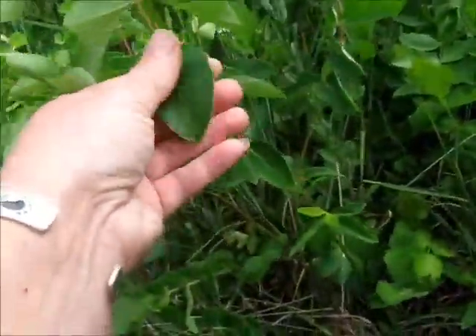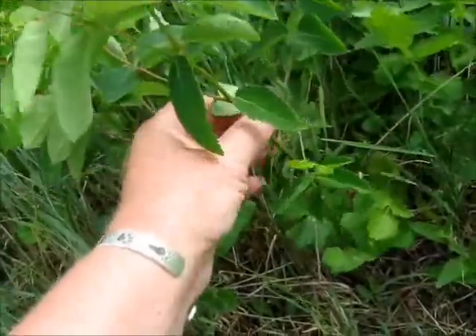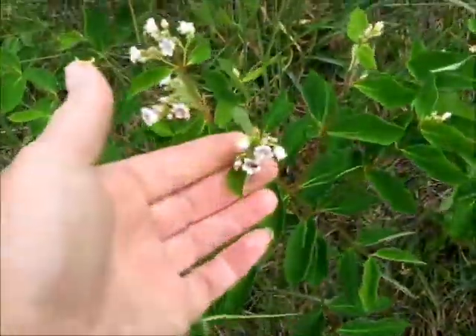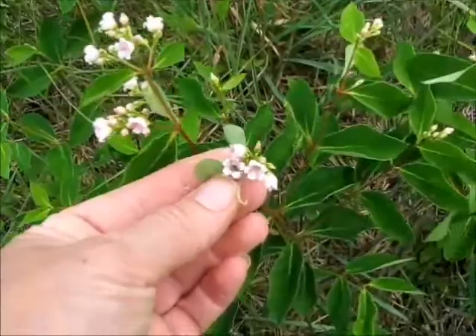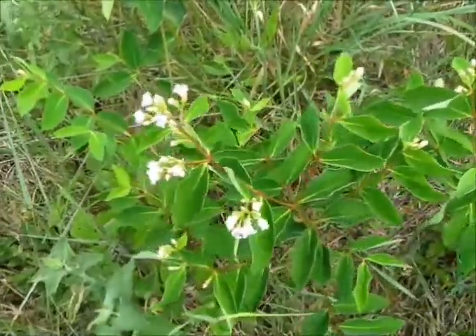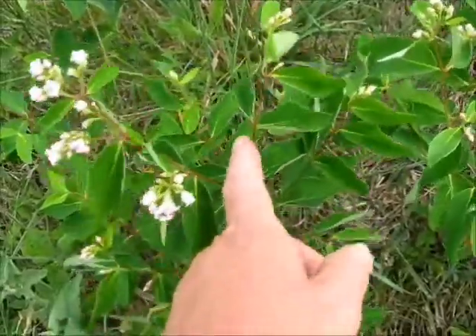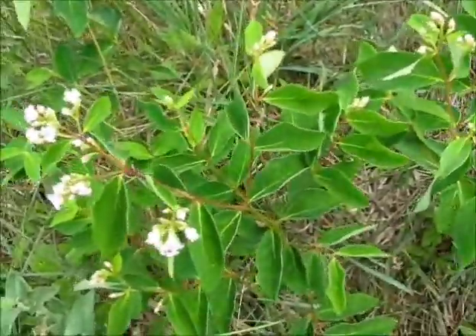The leaves of dogbane are pretty smooth and the stem is extremely smooth. And when we get to flowers — here's the flower of the dogbane — they're very bell-like and don't look anything like milkweed. So as long as you check and you've got this branching going on, don't eat it — it's not milkweed.